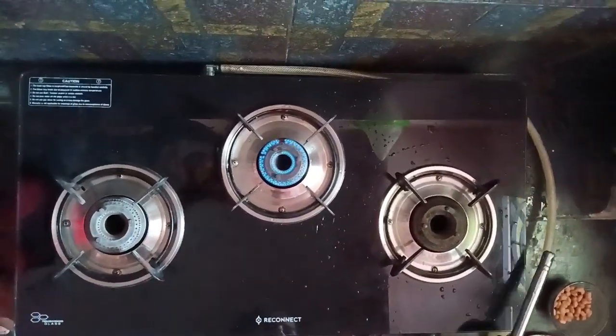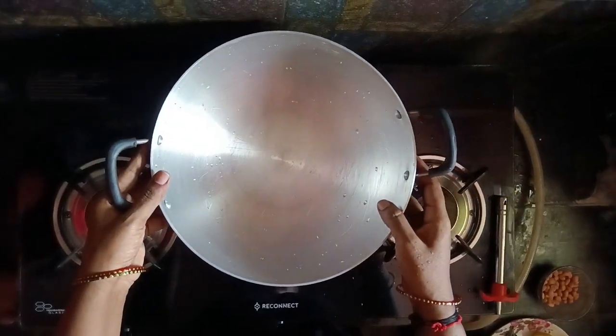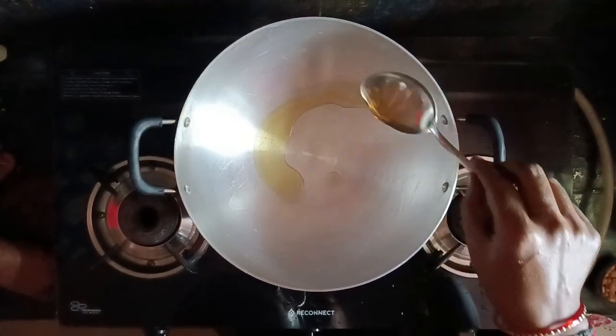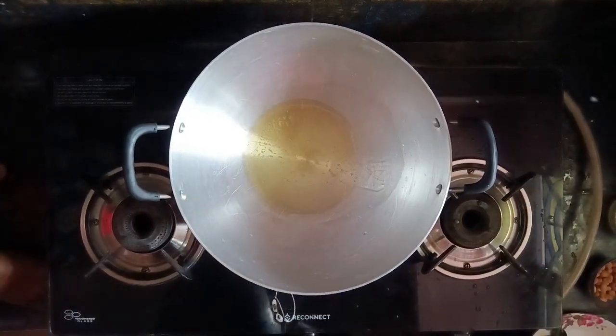Today we have a lemon rice cake. We will make a pan, add 2 spoons of oil, and add a little heat.